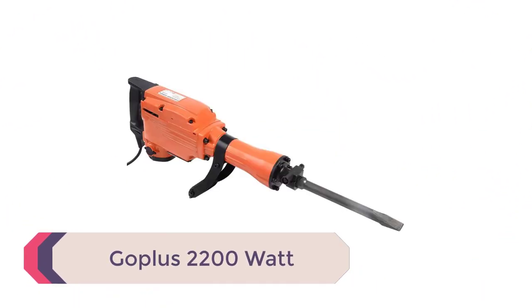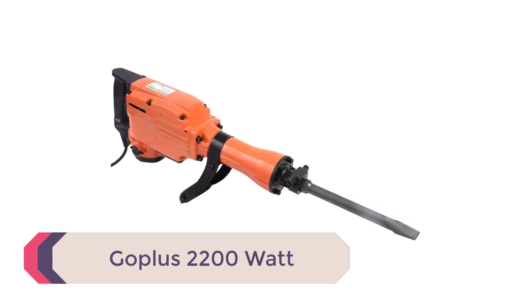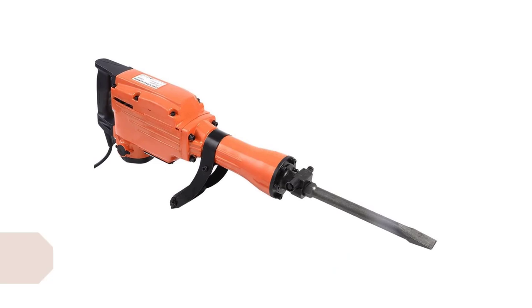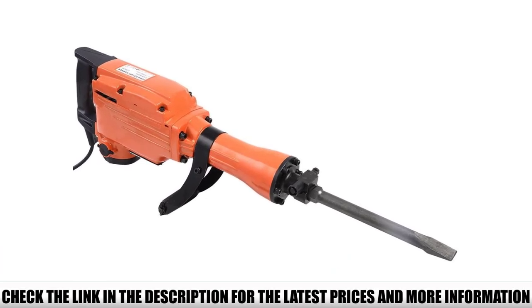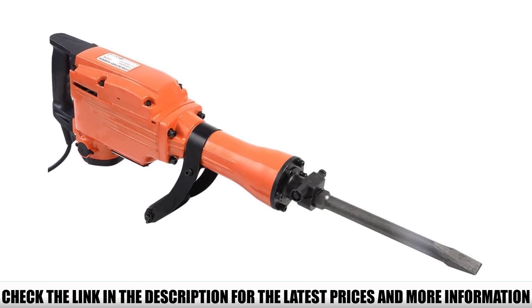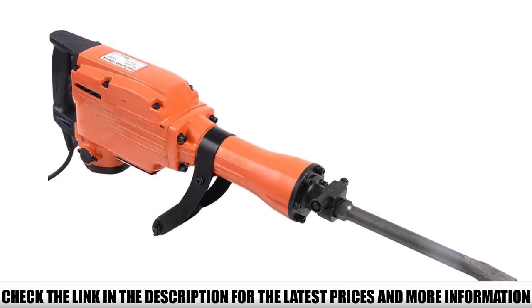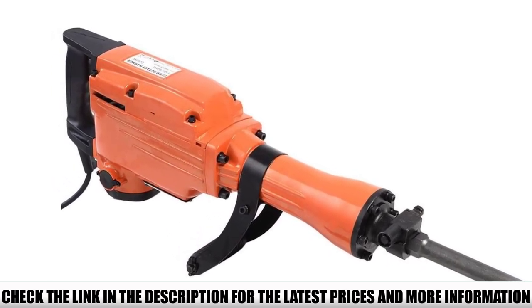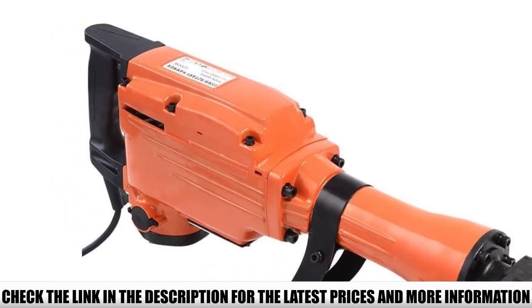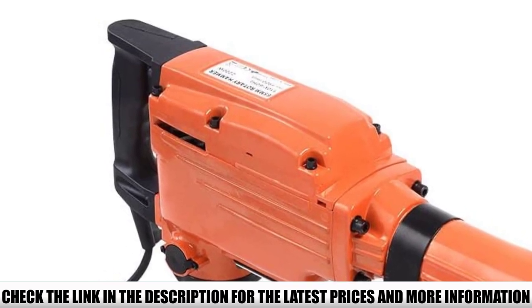Number 4: Goplus 2200W. This product is truly meant for the average DIYer. With a low weight and a user-friendly size, this electric jackhammer is intended to be portable. This portability is further aided by a high-impact case complete with two wheels and a handle. With an easily accessed 360-degree swivel foregrip, the Goplus electric jackhammer can be manipulated by any user to complete a whole myriad of projects.